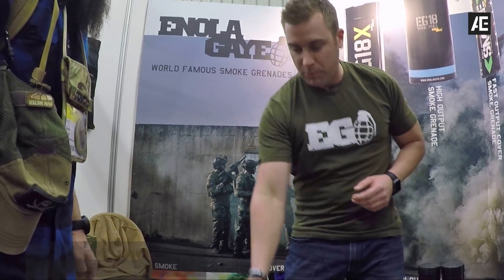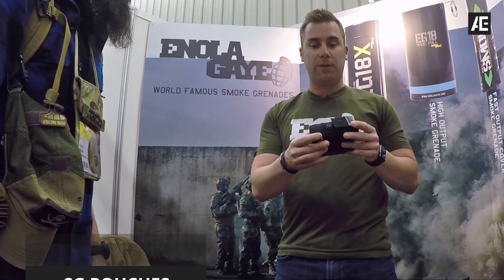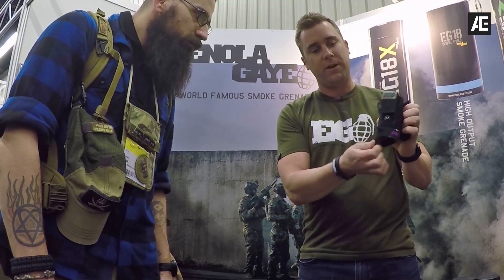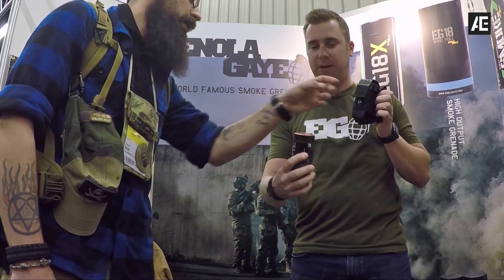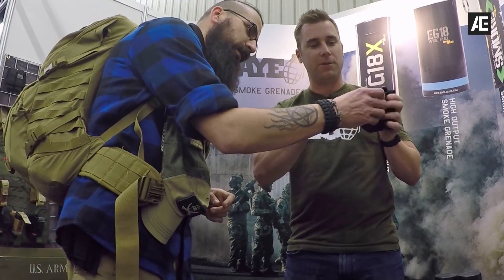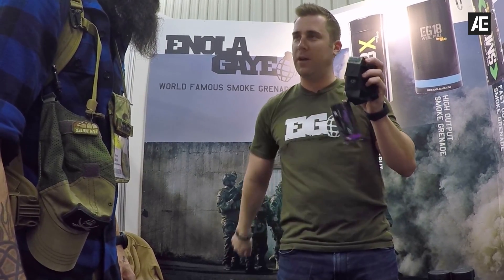If you're looking to carry this smoke, you don't want to just stick them in your pocket. You want to have something like the EG-18 pouch where you can actually carry the smoke. You can also deploy the smoke from underneath — pull it down, and with a little bit of skill you can hook it in a hook, pull it, and operate it with one hand.